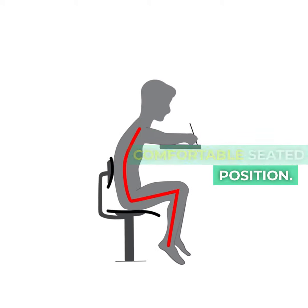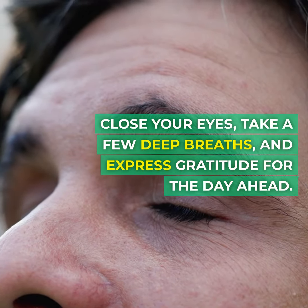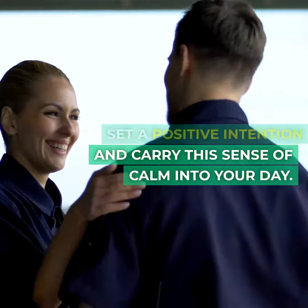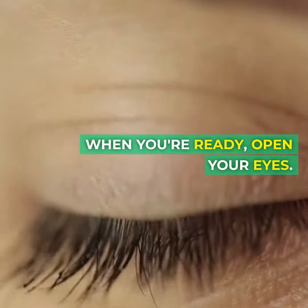Final meditation. Slowly come to a comfortable seated position. Close your eyes, take a few deep breaths, and express gratitude for the day ahead. Set a positive intention and carry this sense of calm into your day. When you're ready, open your eyes.